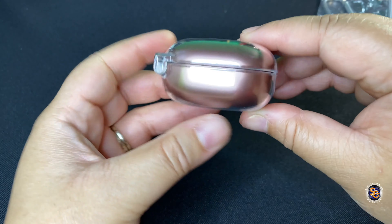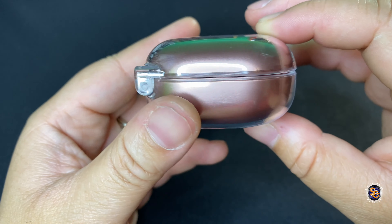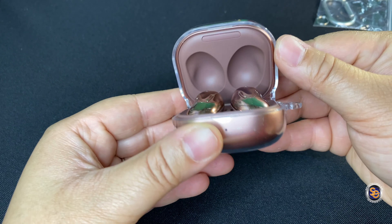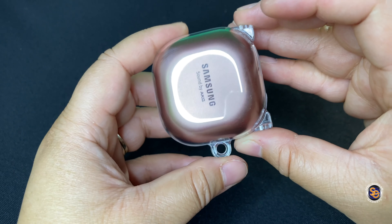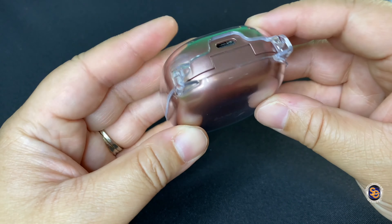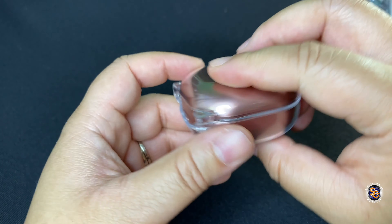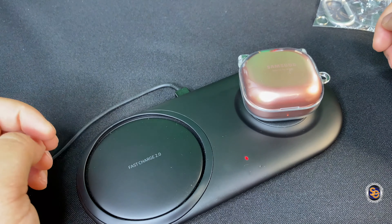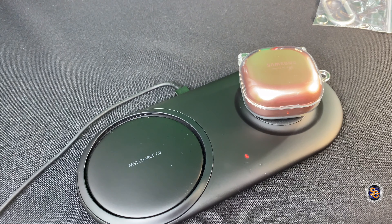And voila! There is my protective case for my Samsung Galaxy Buds Live. And I do like the way that it feels. It gives you a little bit more grip because the case itself is kind of slippery at times. So this will help you keep the Galaxy Buds case in decent condition. Looks kind of like cat ears with it. But here is the case. The Galaxy Buds Live, they do charge wirelessly. So I'm showing you here that the case does not interrupt wireless charging when you do have the case installed.